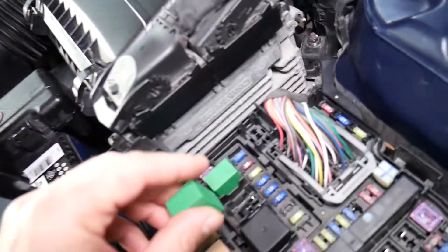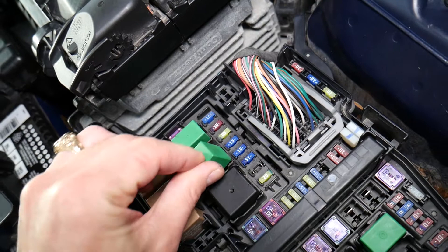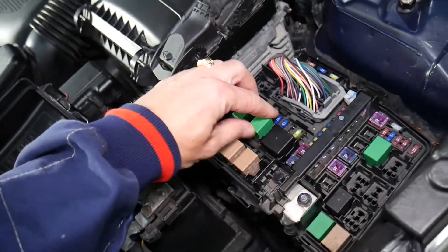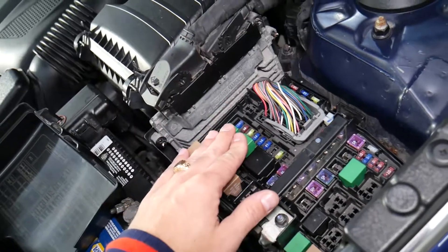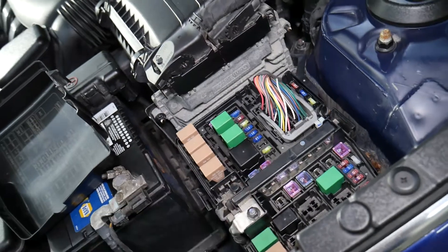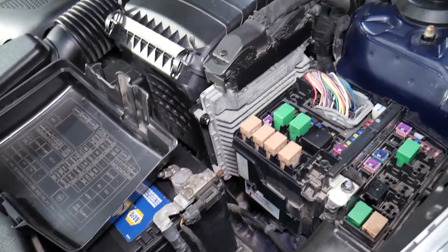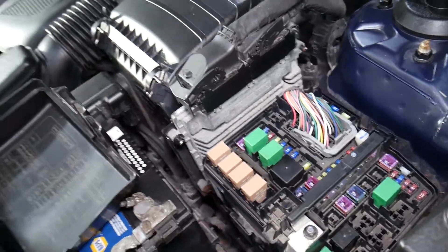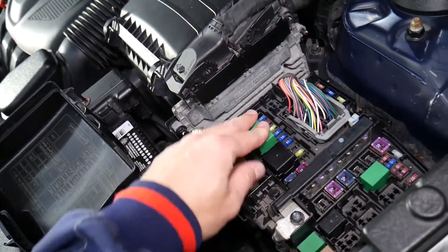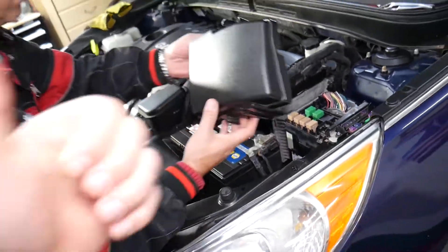All you have to do is grab a new relay — it goes in only one specific way, you cannot reverse it — and just insert it. Make sure it's tight and the connection is good, because if it goes in too easily it may mean there's a damaged pin at the bottom that could prevent proper contact. Always make sure it fits well, is tight, and not loose. Hopefully this video was helpful — thanks for watching and see you next time.